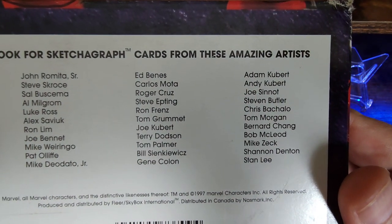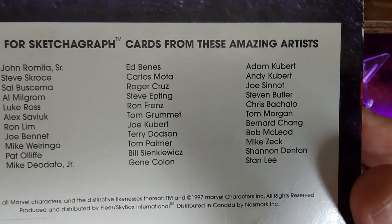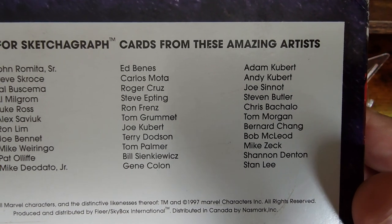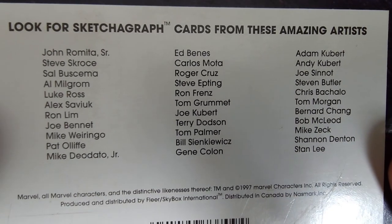I'm gonna pause the screen, but there's definitely some honorable mentions: John Romita Senior, and others like Ben Ismann and Ron Lim.